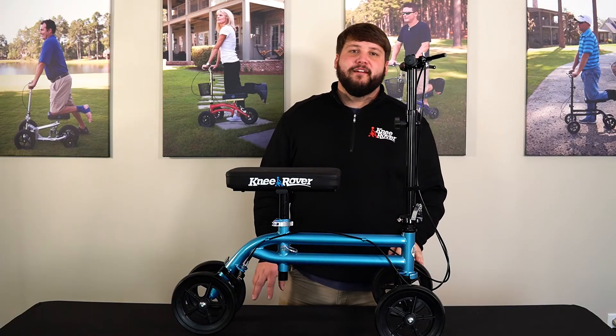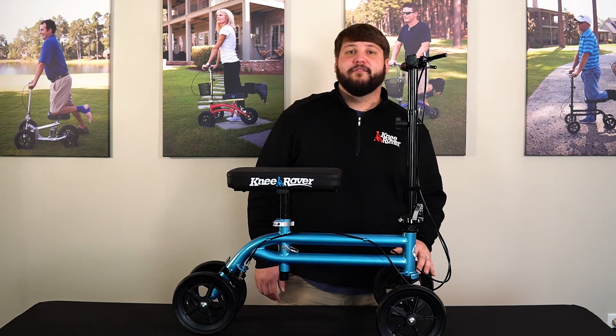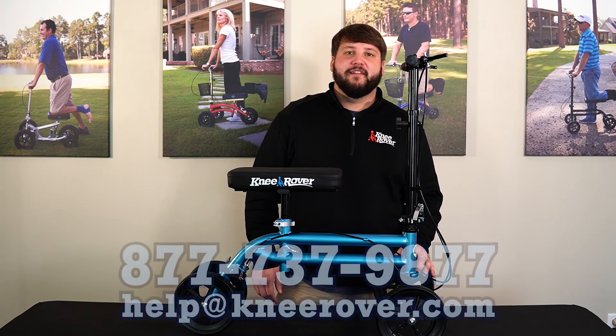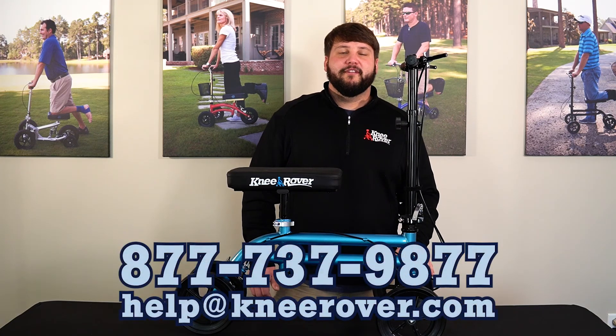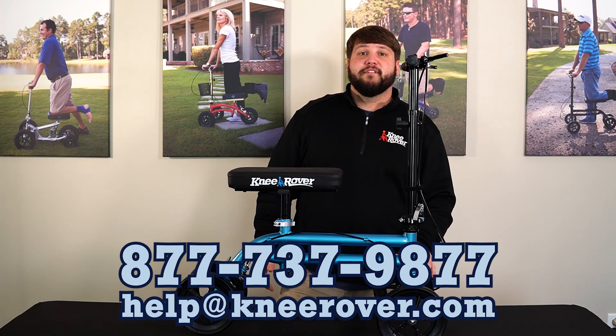That concludes the assembly of your Knee Rover Economy Knee Scooter. If you have any questions or comments, feel free to give us a call at 877-737-9877, or you can email us at help@kneerover.com. Thanks for choosing Knee Rover.